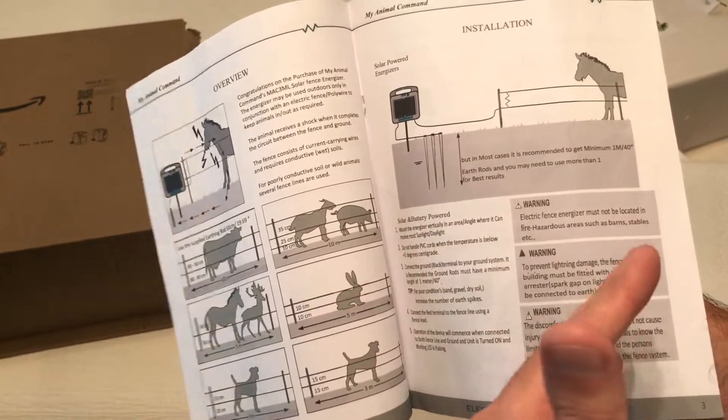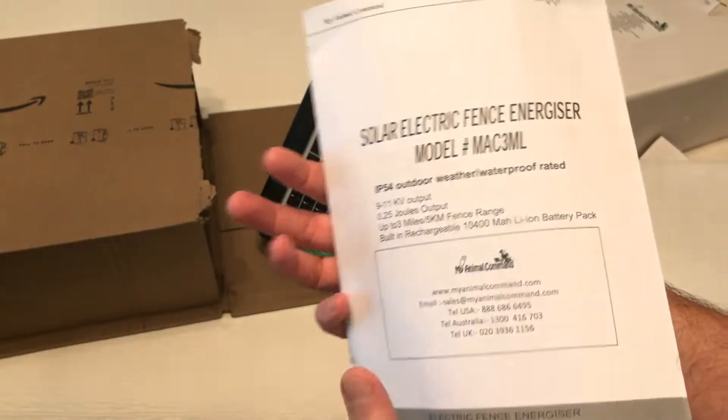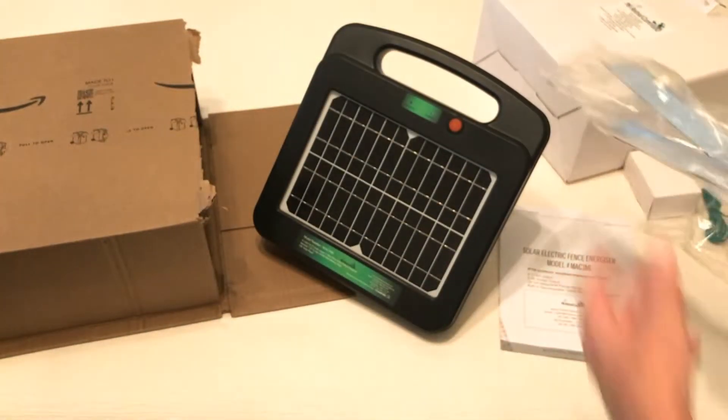You can use it for basically keeping livestock out of certain areas — maybe you're trying to keep deer out of your garden. We actually use it to keep cattle away from our deer feeders, but you can use it for various things. So let's take a look at everything it comes with and then I can show you how to set it up.